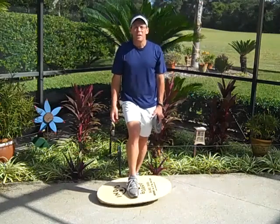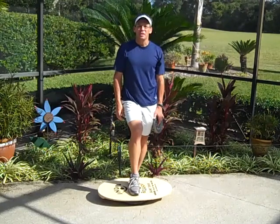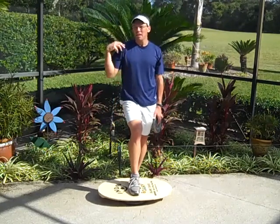Hey guys, Coach Rob here. I want to show you an exercise that we refer to as our Frankensteins, which are designed to hit the anterior delt and the middle delt.